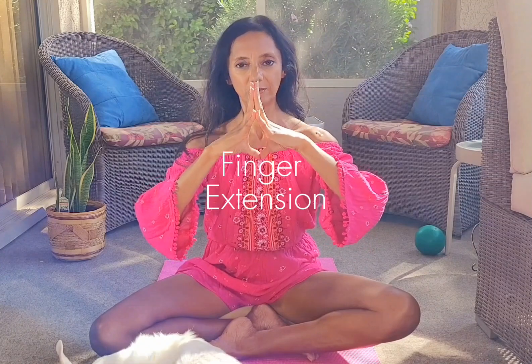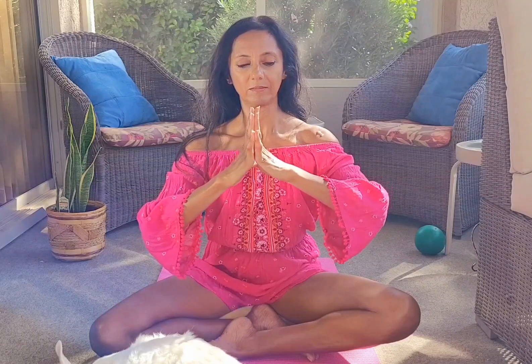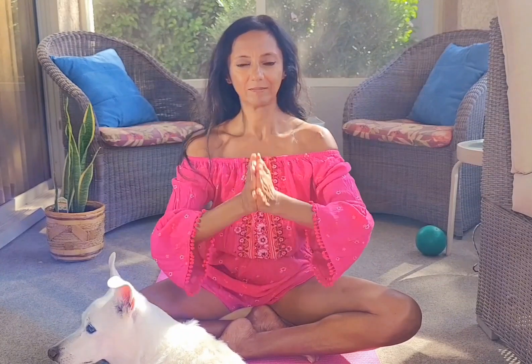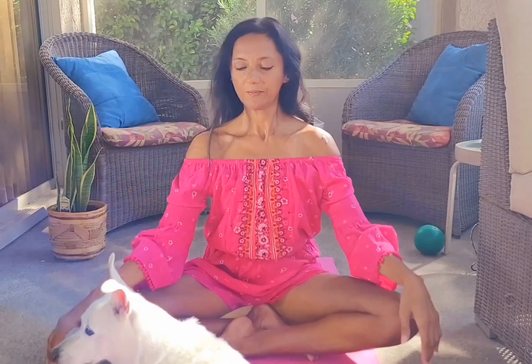Next, place your fingers together tip to tip and press the fingers together into a finger extension that releases the palms of the hands. Watch how I spread my fingers wide and then you can close them, open them repetitively. Turn your prayer position hands the other way, stretch out your forearms, try and relax your shoulders, then shake out your hands.